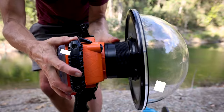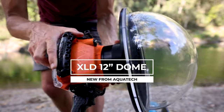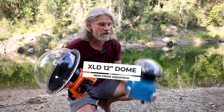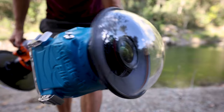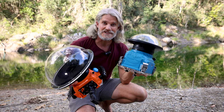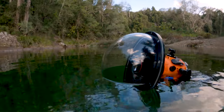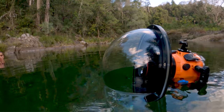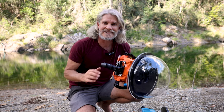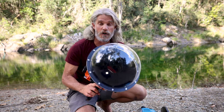G'day legends, in this video we are going to be testing out a new dome port from Aquatech — it's called the XLD 12 inch, and it is rather large. This is my regular 8 inch dome port which I use for most of my work — works great for splits, underwater surf action, lots of things — but this one's more of a specialized dome port for flat water. Today we've found a perfect location on the Sunshine Coast, a little water hole, super flat, super quiet.